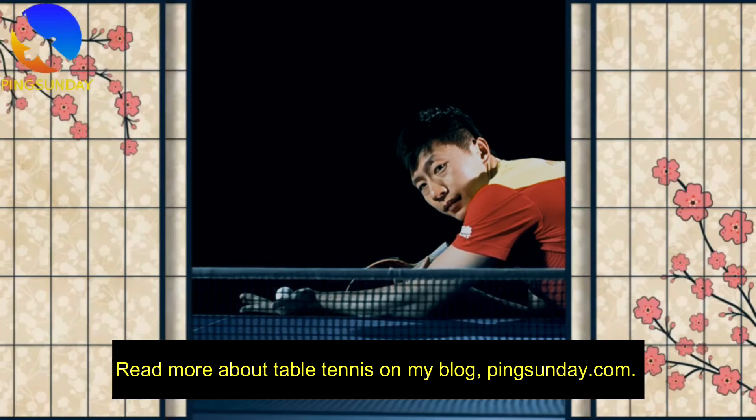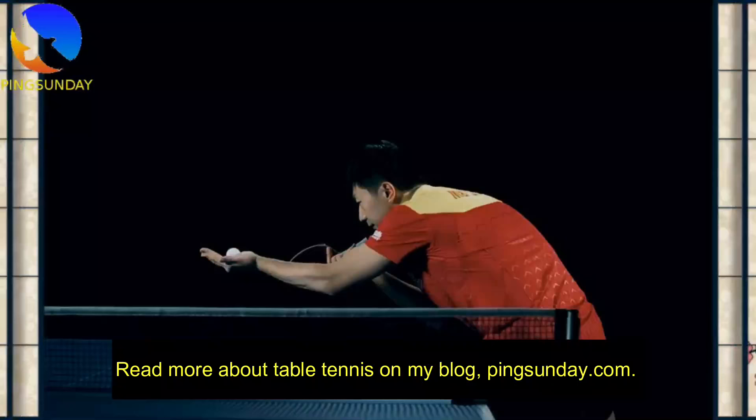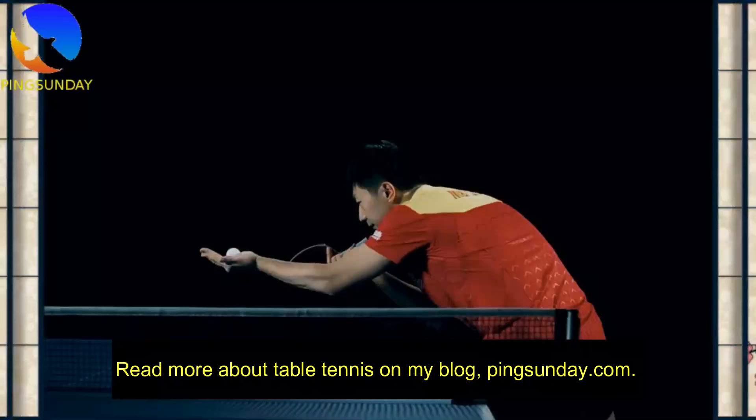Read more about table tennis on my blog, PingSunday.com. Get a free eBook and coaching advice. See you in the next video. Bye.